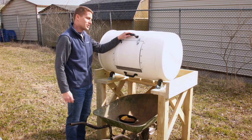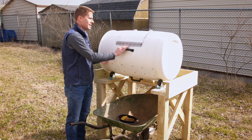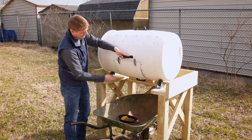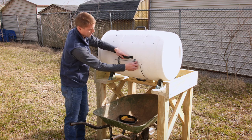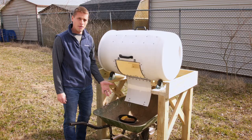Once you get all the materials inside, you can use these handles to rotate it and stir it on a regular basis. The design accommodates a wheelbarrow so that you can open up the composter, dump finished compost, and utilize it on your garden.